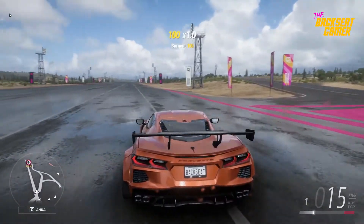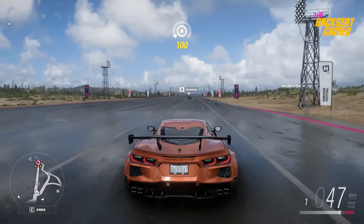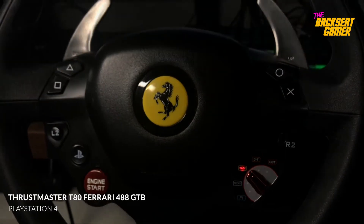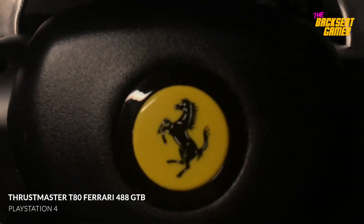Forza Horizon 5 is a great game to play using a steering wheel. Unfortunately, I have a Thrustmaster T80 Ferrari 488 GTB for the PlayStation 4, which is not supported by the game.